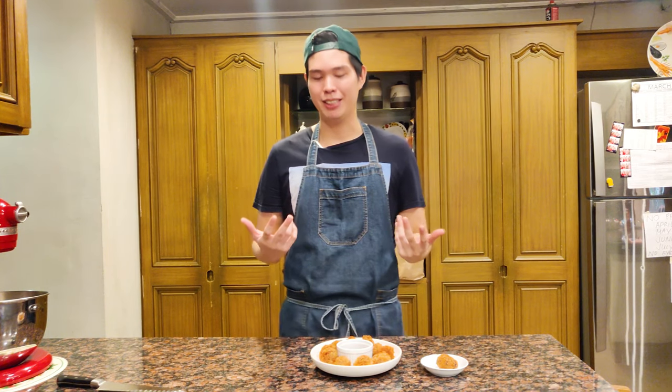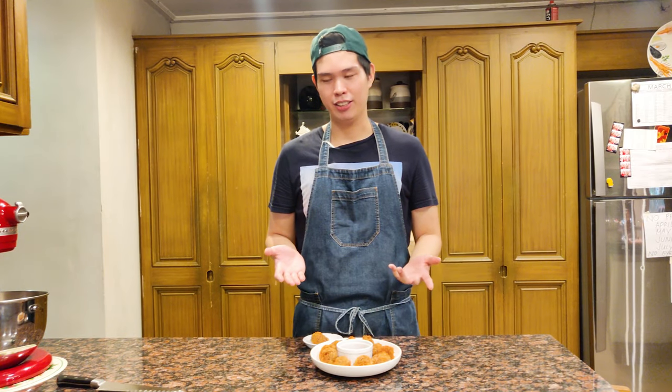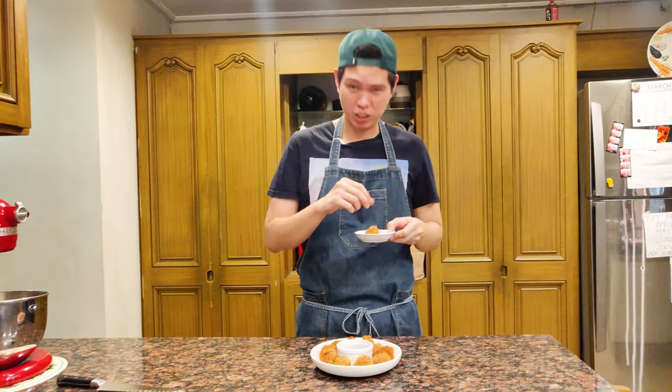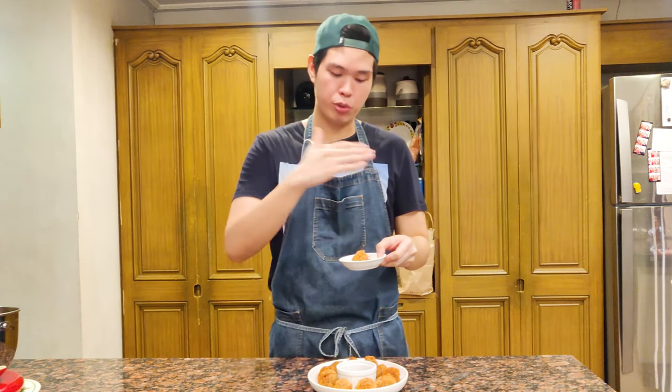So here you have it guys — this is our eggplant tortang talong croquette with corned beef. It's very simple and easy. Again, you can use whatever canned goods you have lying around. Just don't use something weird like sardines and eggplant — no, I'm not going to try that. I made a super simple dip with just sriracha and ketchup. Let's try it out. It's nice and crispy. What hits you first is that smoky eggplant that we grilled on top of the stove, and the flavor of the corned beef just comes through after.